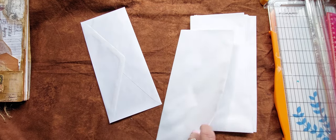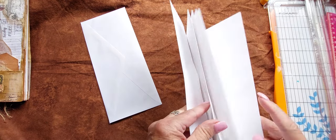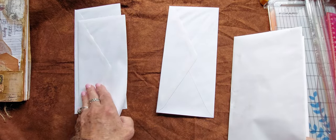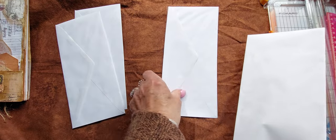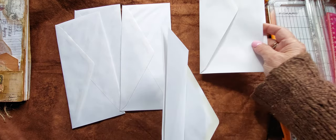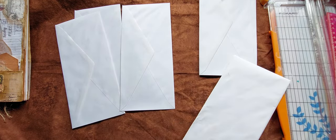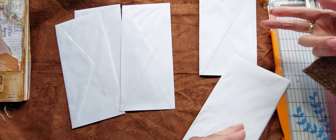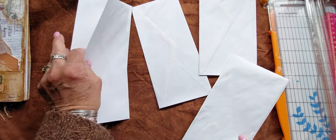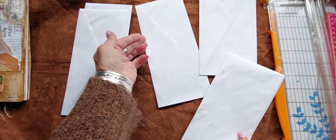The first thing we're going to do is get seven envelopes, because the way it works is there are two on one side, one in the center, and then four. These two and these two go together — two together — they go into this one. These two are separate and they go into this one.